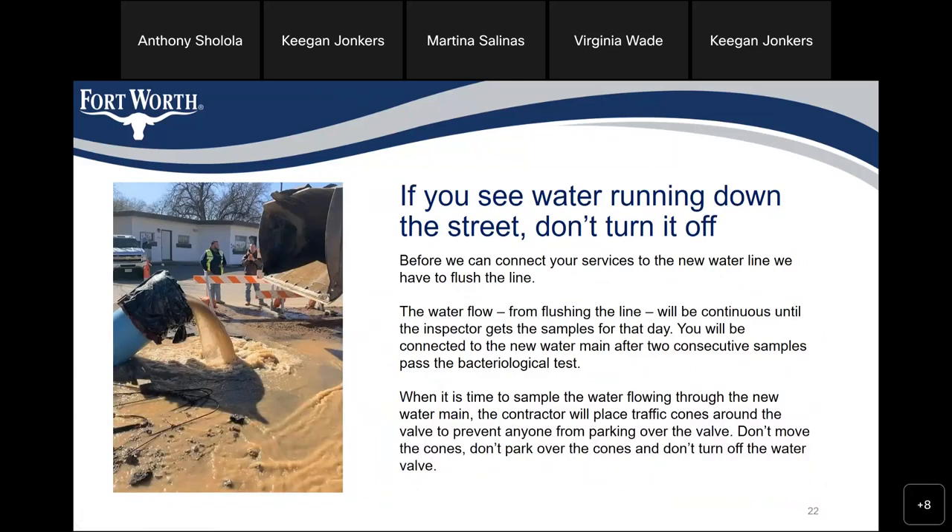If you see water running down the street, don't turn it off. When we connect your service to the new water line, we have to flush the line. The water flow from flushing will be continuous until the inspector gets the samples for that day. You will be connected to the new water main after two consecutive samples pass the bacteriological test. When it is time to sample the water, the contractor will place traffic cones around the valve — do not move the cones, do not park over the cones, and do not turn off the water valve.